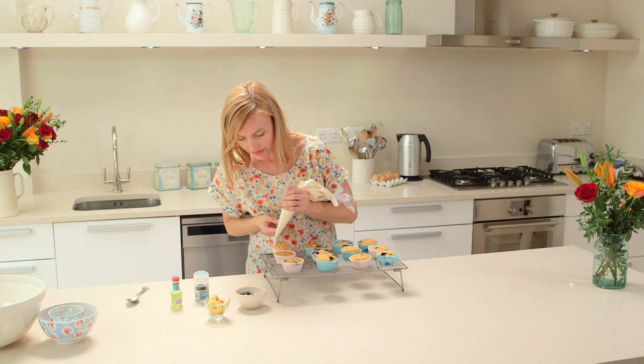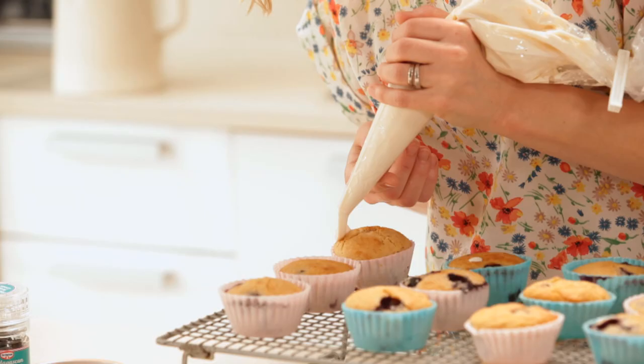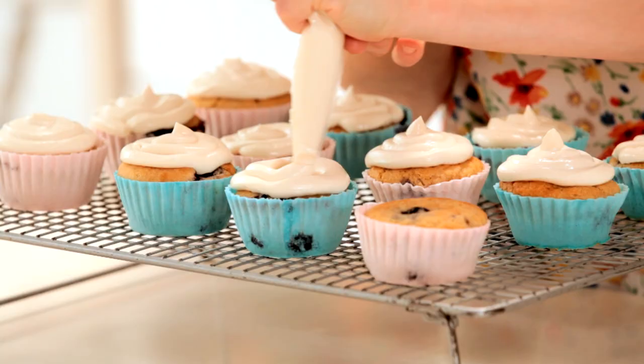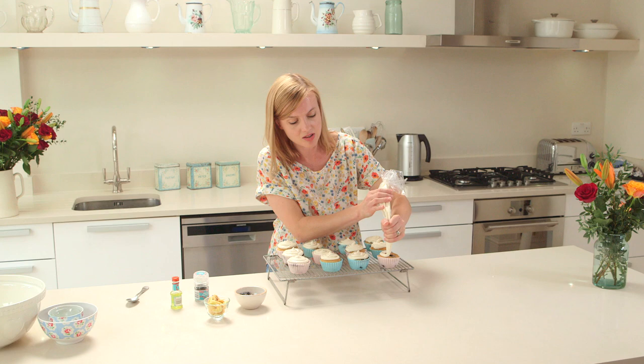I'm just going to go above the cake and let that topping just fall around the edge. Try and trace it neatly around the edge of the cake and then just swirl. If you leave these at room temperature for a few hours — if it's not too hot — they will just start to set nicely.